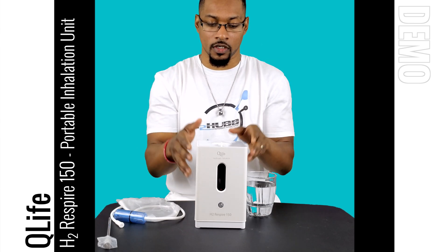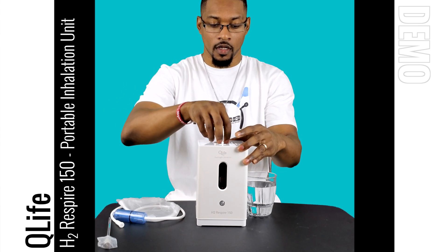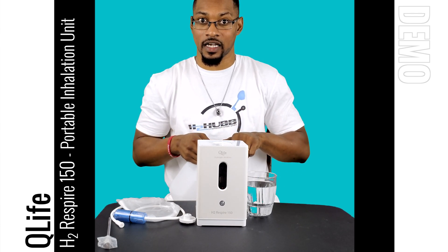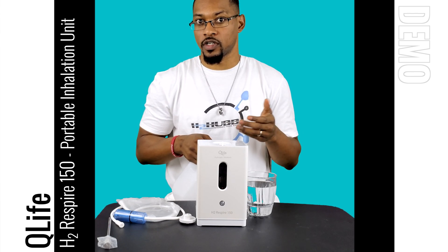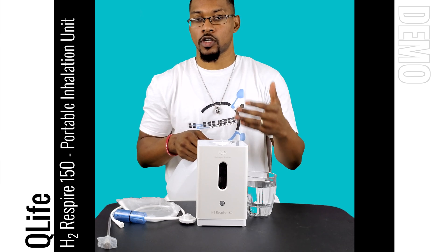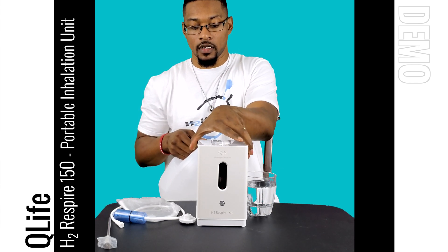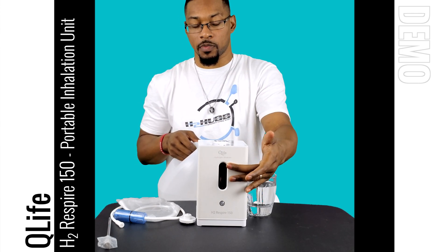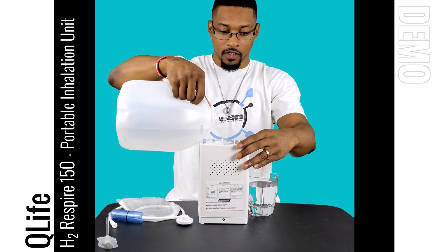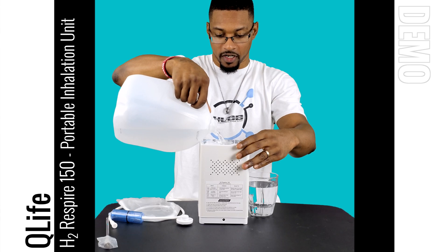The system is a very easy unit to use. The first thing you want to do is fill it up with distilled water. This system can work with distilled water or RO water — I recommend distilled. If you use RO water you'll eventually have to run a cleaning cycle. The system does have a cleaning mode which I'll show you later. Fill it to the max line on the display, which is about 550 milliliters — roughly 16 to 17 ounces of water.